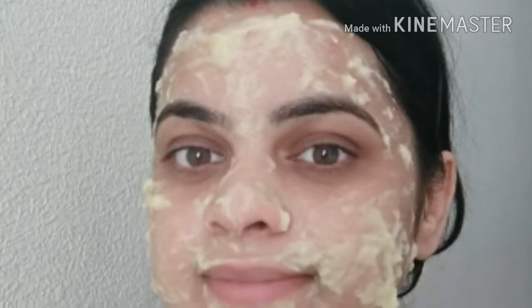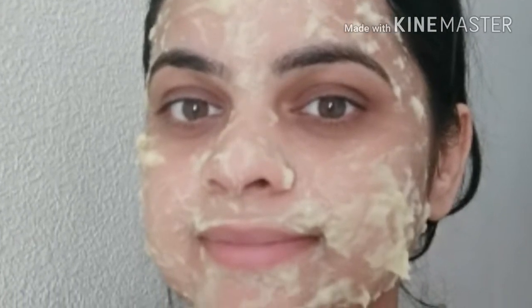Hey everyone, welcome back to my channel. Today I am making an anti-aging mask to look younger. It is perfect for everyone — whether you are young or getting older, anyone can use this mask.